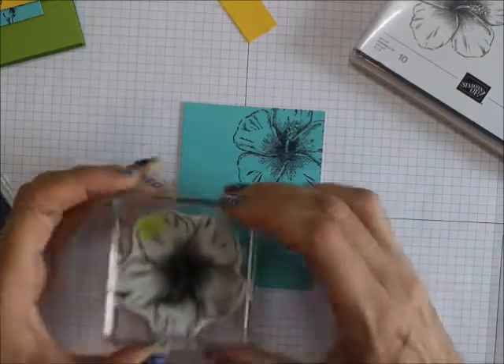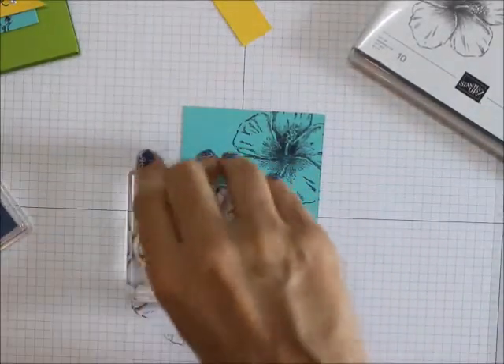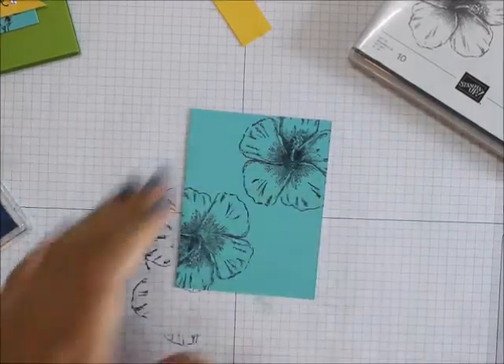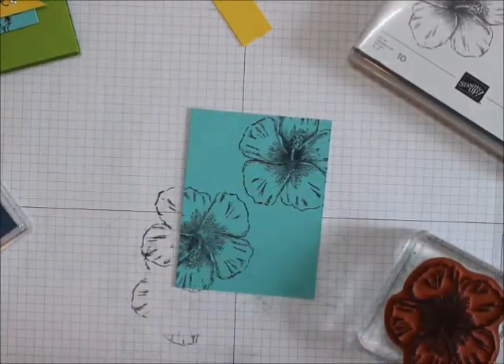This is really a pretty card. We're also going to be using rhinestones and of course Stampin' Dimensionals and glue dots.